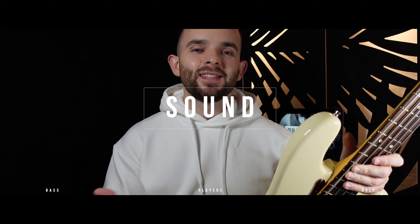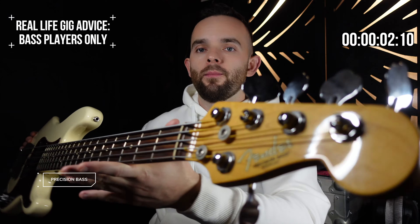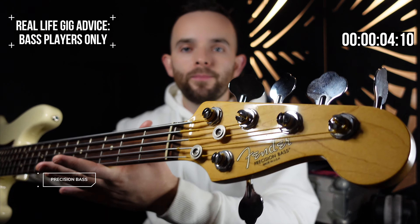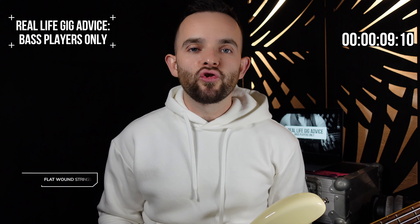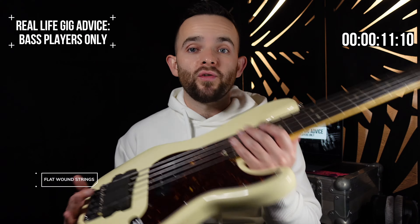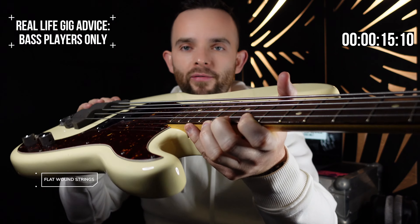Okay guys, first things first: sound. What bass? Precision bass — you probably already knew that, but this is the guy. Another thing: strings. You need flatwound strings. You should be able to see in the light that these are flatwound by the way the light reflects on them.